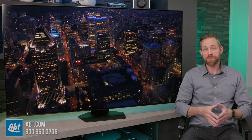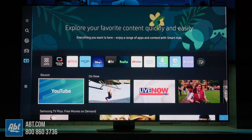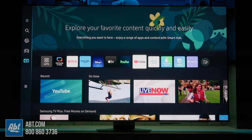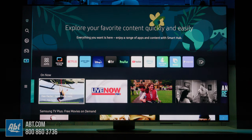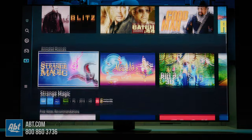For the operating system, Samsung uses Tizen, which we found to operate smoothly, and it's easy to use in case this is your first Samsung smart TV. The main page has a customizable line of your applications, there's a recently watched window, what's on now, and then there's some additional curated content below that's organized into genres to make it easy to find something to watch if you're looking for ideas.